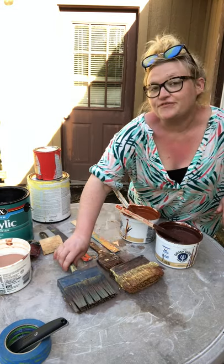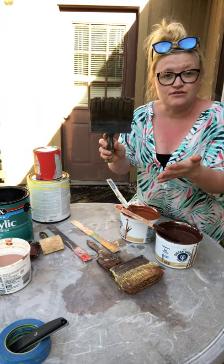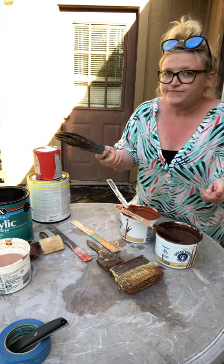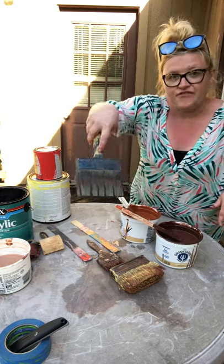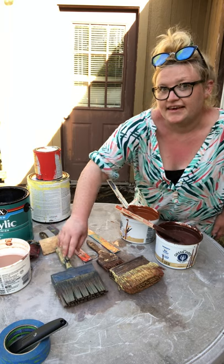The third and final brush that I used is a newer, longer, softer bristled deck brush. It goes pretty fast and smooth, and it gives it a nice finish at the end.